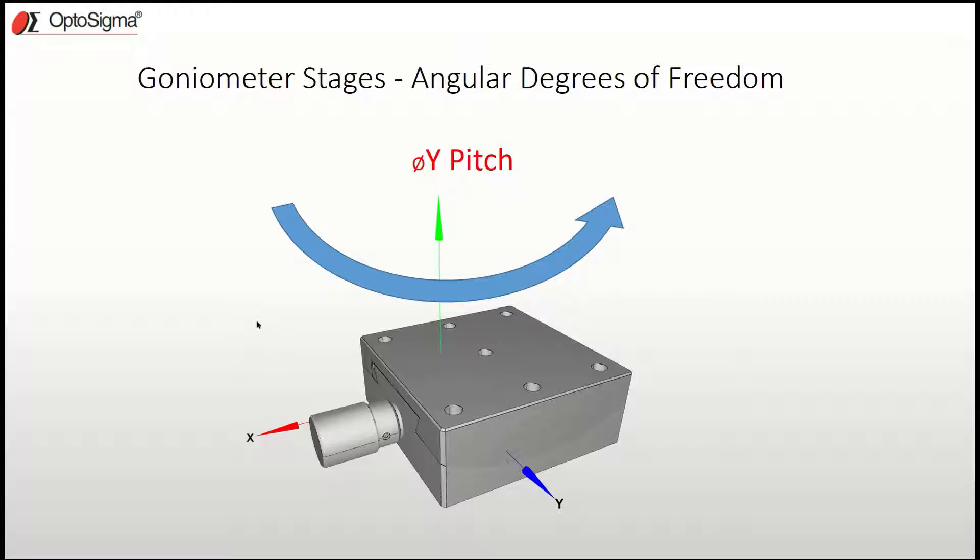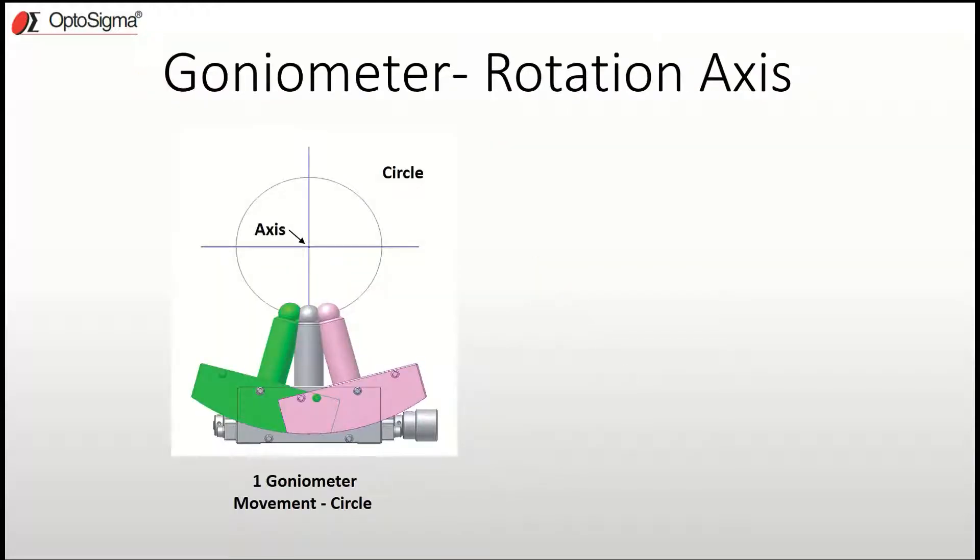A goniometer has something special about it: its axis of rotation is situated above the mounting surface of the goniometer, so that when it's adjusted it actually scribes a perfect circle about that point.